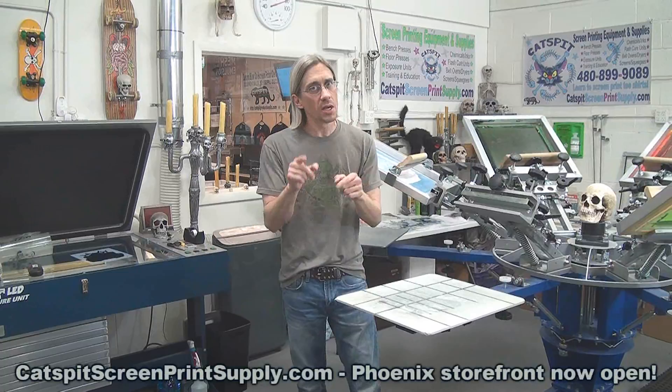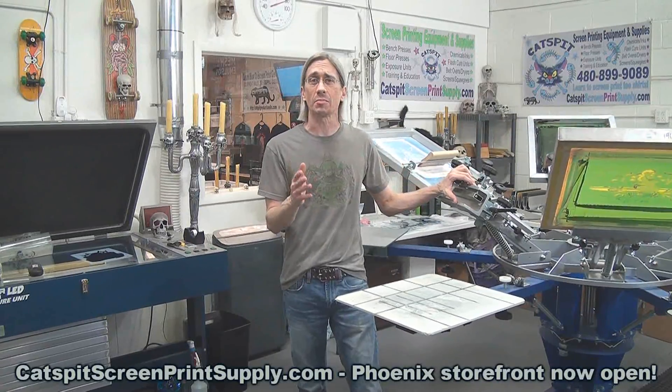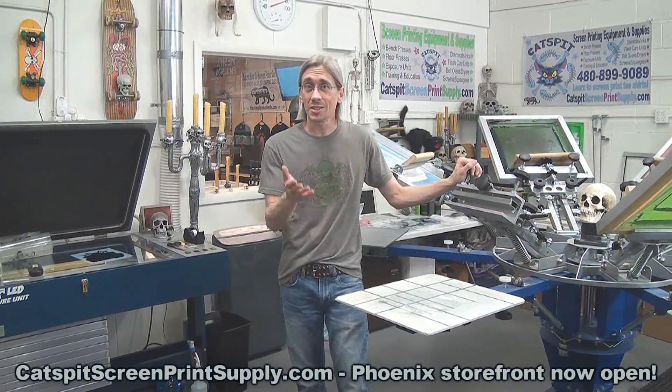Hello everyone and welcome to another educational video about screen printing by Catspit Productions. Thanks a lot for clicking on my video today. I really appreciate your time and attention very much. If you like what you see — the tips, the advice, and the content — please subscribe to my YouTube channel. Subscribe today if you haven't already.